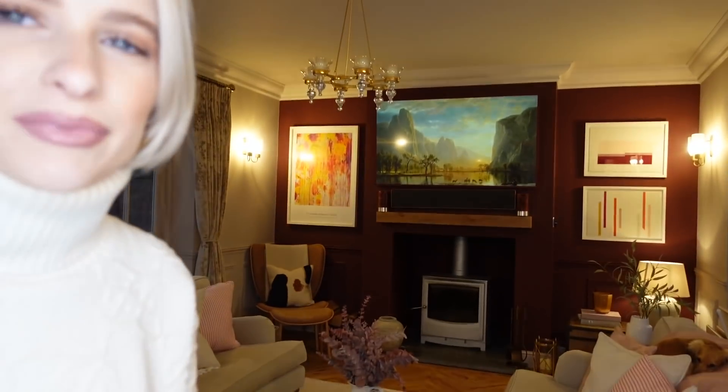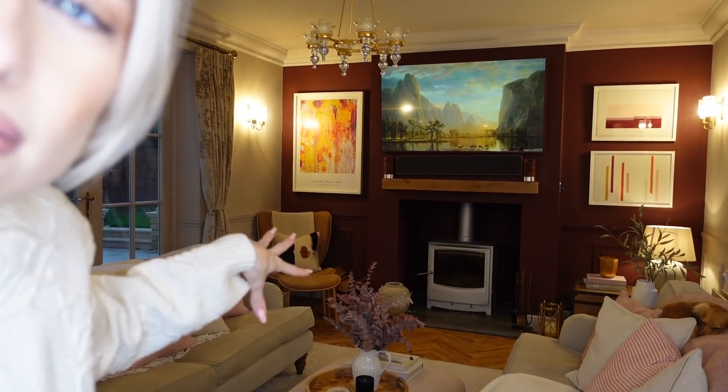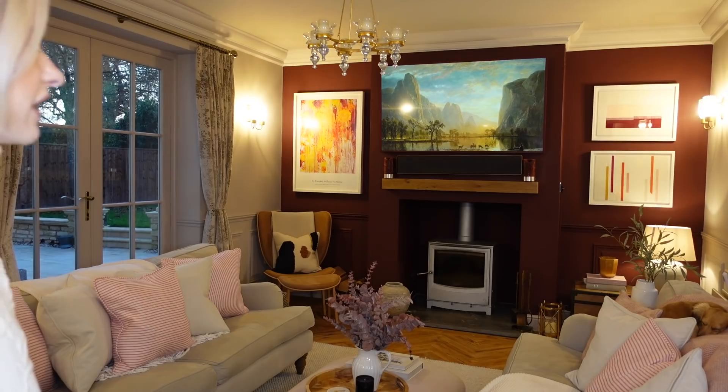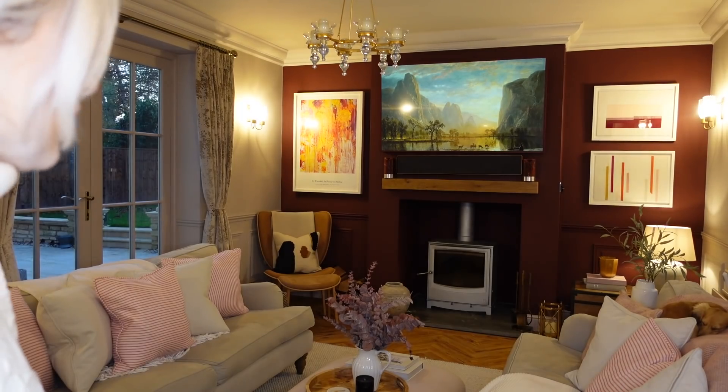We've just driven back from the north for my brother's birthday last night — we had a family party up in Wigan. Just driven home this morning and now we have the rest of the evening — it's like four-ish now — to get the lounge looking Christmas-ified. So I'm going to clear out the space ready. This is the space we had the Christmas tree last year and I think it's still the perfect place for it. I'm just going to clear this out and get the place ready for Santa.